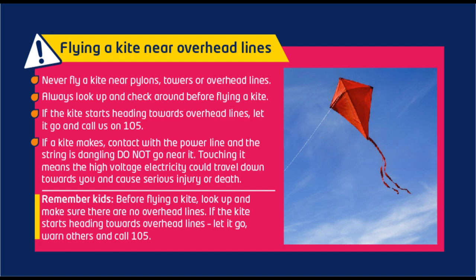If a kite makes contact with the power line and the string is dangling, do not go near it. Touching it means the high voltage electricity could travel down towards you and cause serious injury or death.